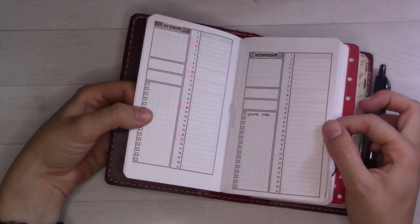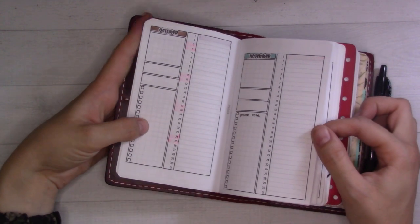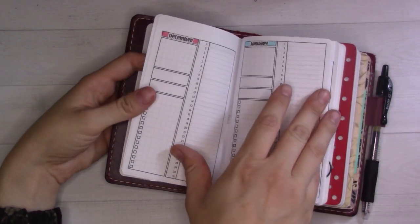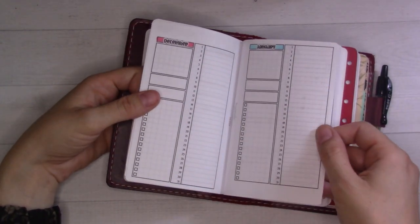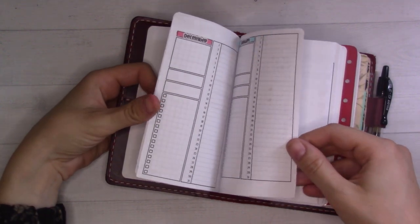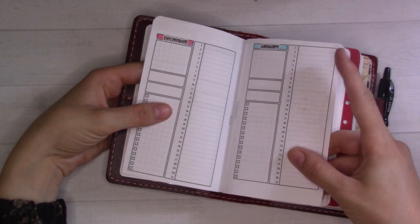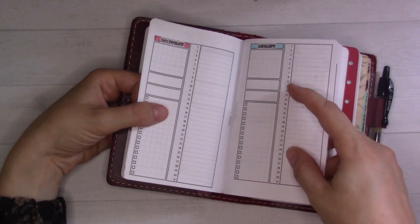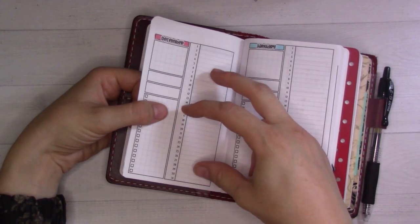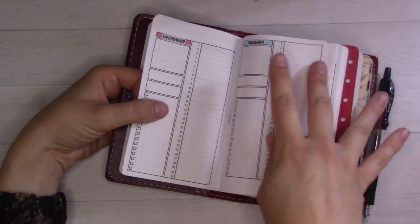If you want to do exactly this, all I did was print it at 108% to make it a little bigger and fit a little better. I have monthlies printed out through next January — I figure by then I'll decide whether I want to stick around with this. From previous experience I know that setting up a whole new planner in December is often a big ask, so I have it all the way through January in case I don't get to it in December.